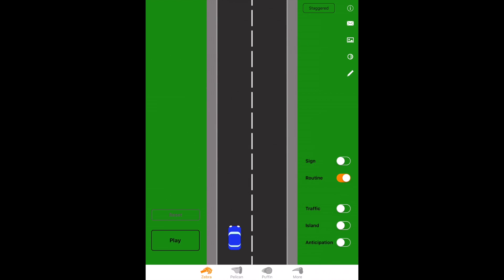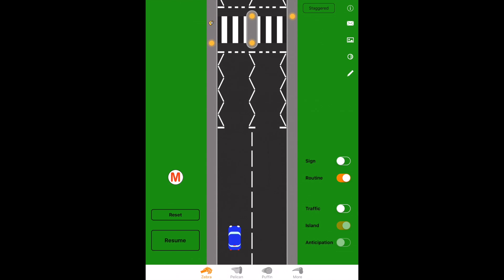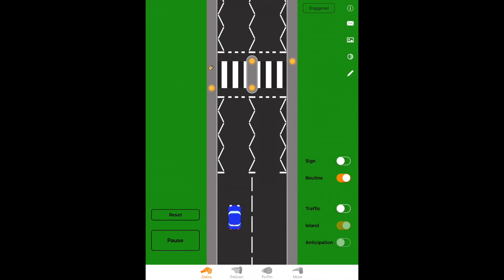If there is a central island, everything else still works the same way — mirror signal maneuver, with speed always ready to stop. With an island in the middle, we treat it as two separate crossings. We do everything the same on the approach, but when the pedestrian has reached the middle and we're 100% certain they're not going to walk or run back, we can proceed.